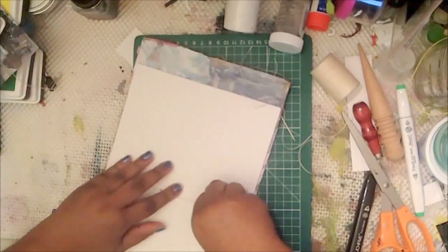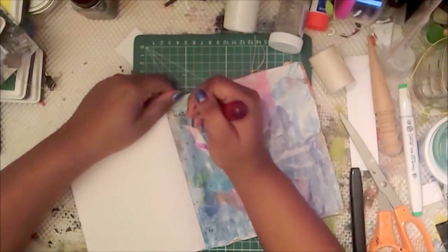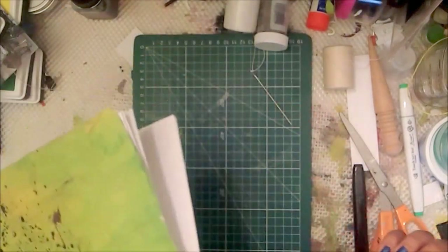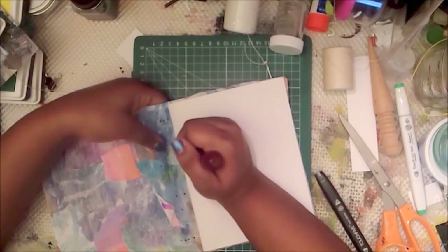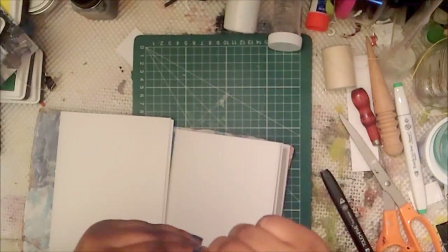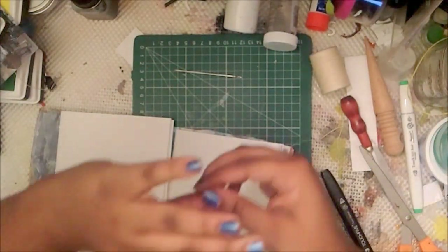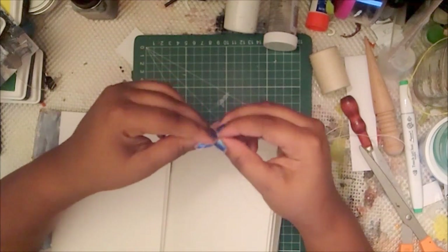I'm actually going to punch the holes as I go because my holes are not all lined up — I have different signatures facing different ways so the holes don't really match. You don't need to stress about this because, for me, it doesn't even matter how the holes are. As long as my thread is tight and I sewed it right, the holes don't really matter.